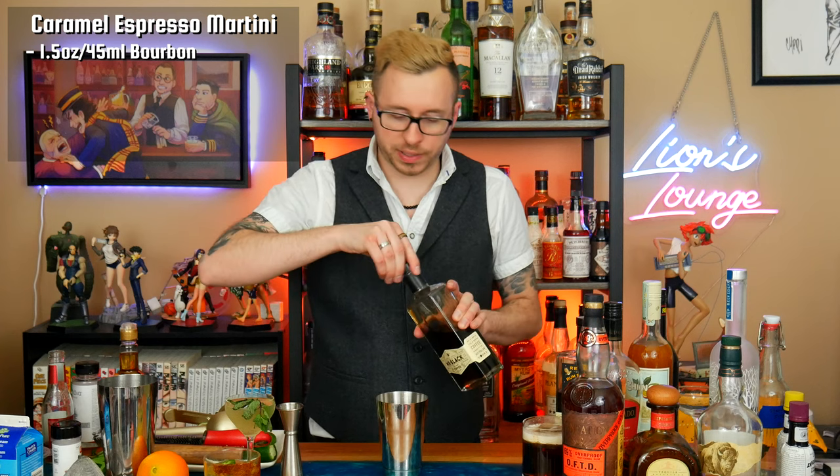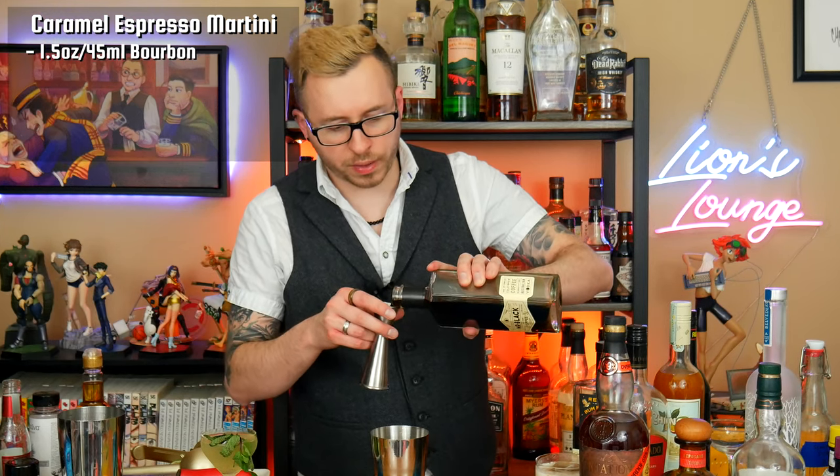Onto our final cocktail, and this one's pretty straightforward — it's a cocktail containing coffee and caramel, which is basically just a coffee martini with caramel in it, but I want to make it a little bit more interesting. Rather than using vodka, which is a pretty common ingredient in a coffee or espresso martini, I'm going to use a bourbon. What I'm hoping is that the bourbon helps accentuate some of the other flavors and gives a little bit more character than just coffee and caramel. I'm going to start with an ounce and a half or 45 milliliters, then use two ounces of Mr. Black coffee liqueur.